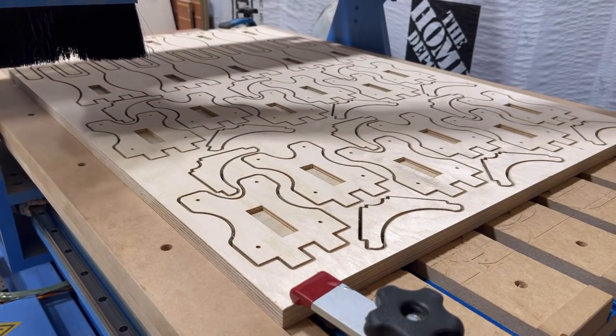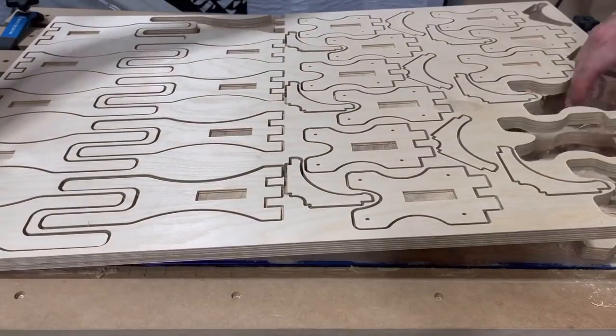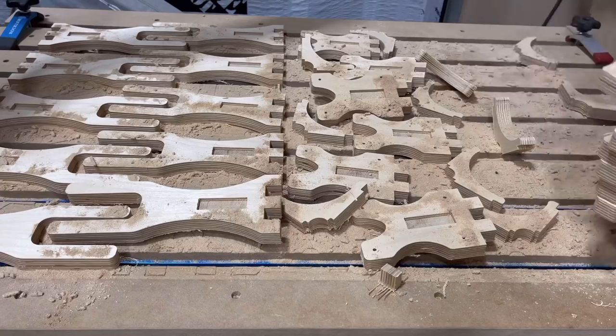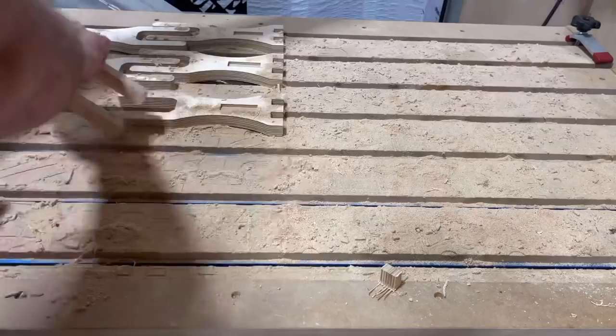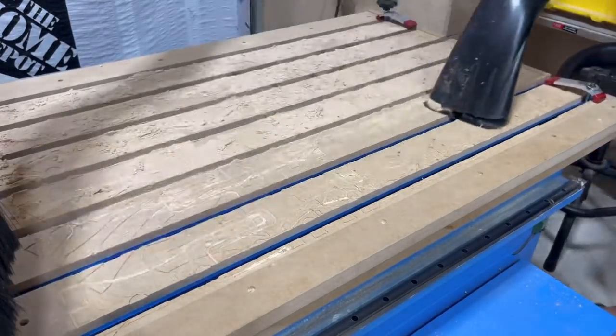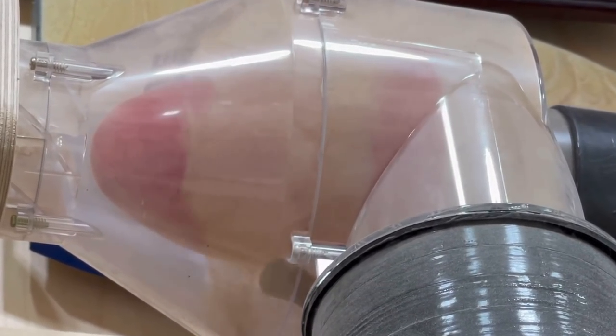Before we dive into more details, I want to show you how I make these. I basically go to the CNC and mount a piece of three-quarter inch Baltic birch plywood — this is really high-quality plywood with 13 evenly spaced plies throughout, no voids, really good stuff. After a little bit of cleanup we bring these pieces over to the workbench and I'm going to show you something interesting.